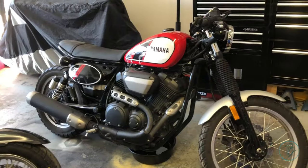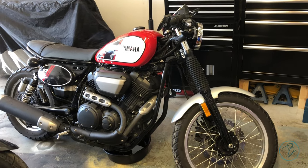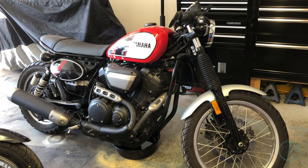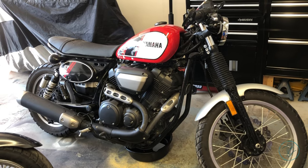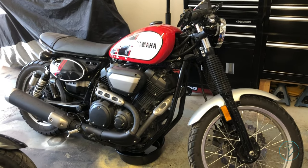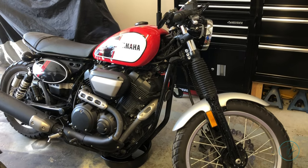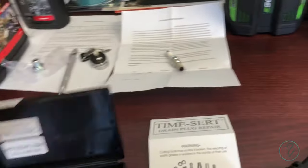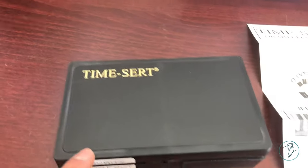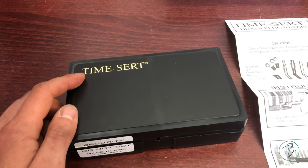After waiting about two weeks for a Time-Cert tool, we're finally able to get cracking on this 2017 Yamaha SCR 950 — the Yamaha scrambler. The owner had done an oil change and stripped the threads out of the drain plug. Needless to say, that is not good. But I was able to get a repair kit on Amazon, believe it or not, made by Time-Cert.